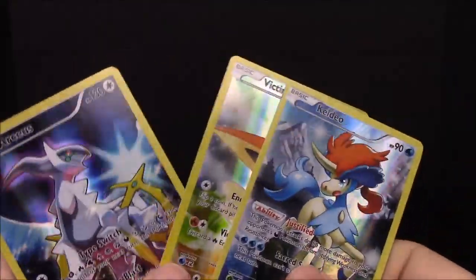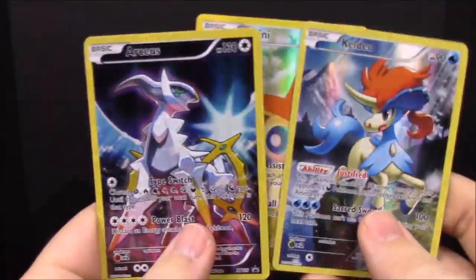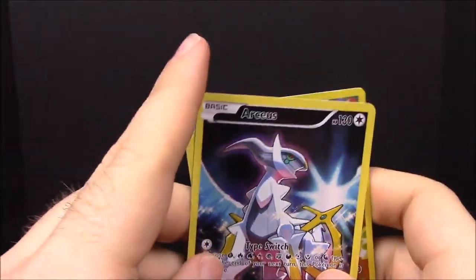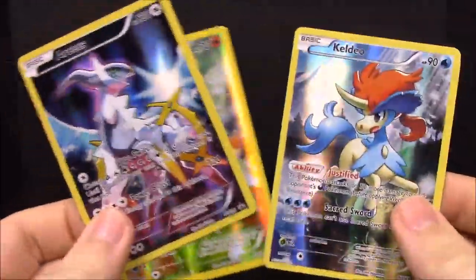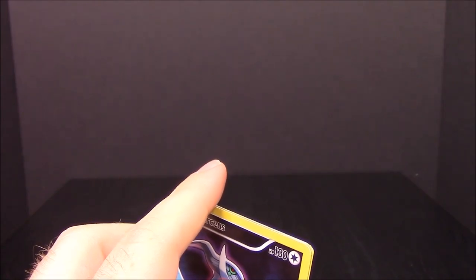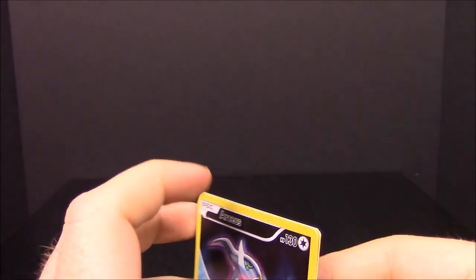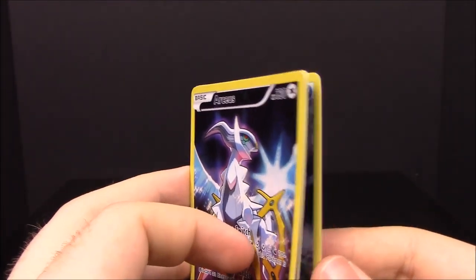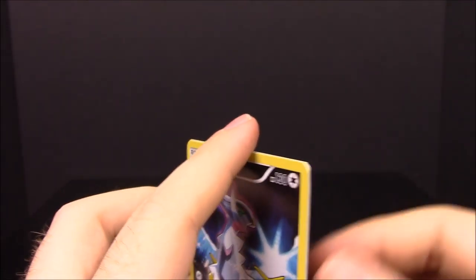That's gonna be it for all the Mythical Collection card packs from the Pokemon Generations sets. Here are our three promo cards: Arceus, Victini, and Keldeo. We'll have to wait till next month to get the next set, which is Meloetta. Be sure to hit the like button if you enjoyed, leave comments below, hit the red subscribe button, and check out all our other Pokemon card unboxings. See you next time!